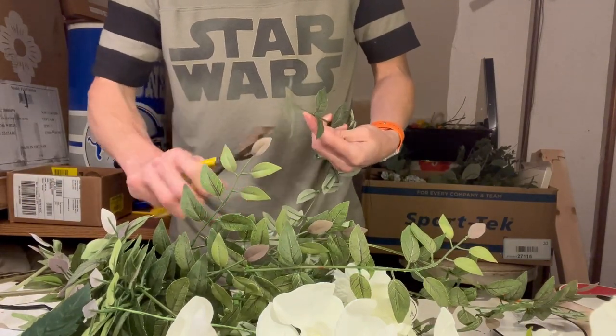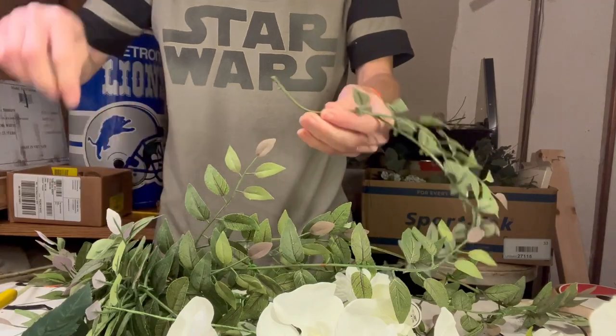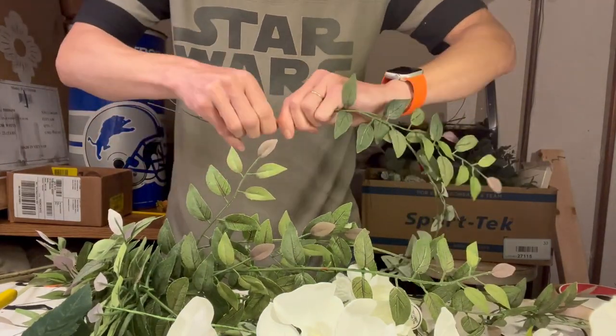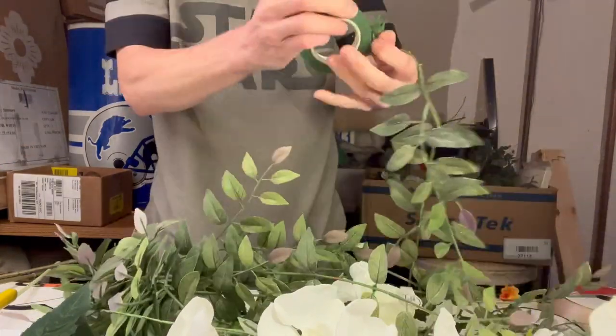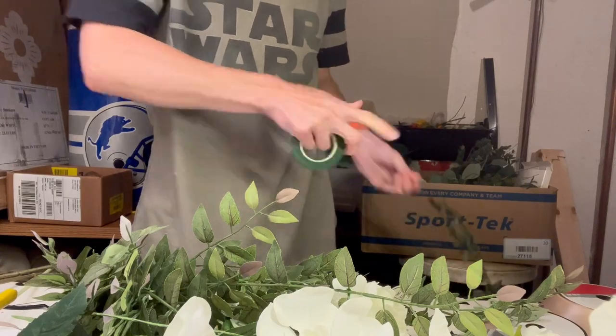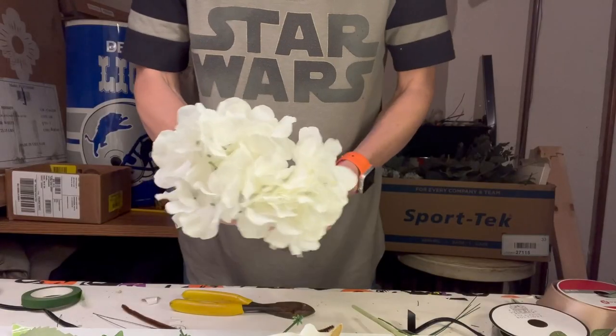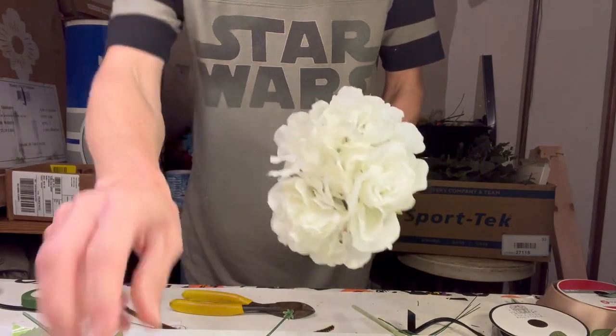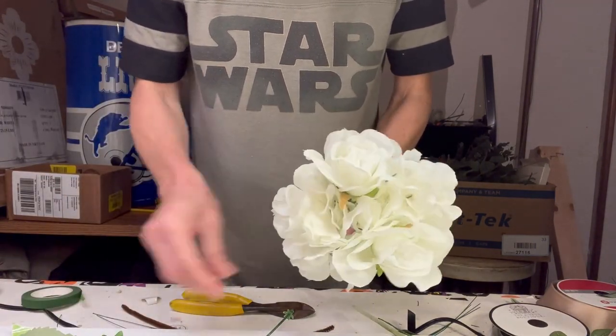So I have the greenery here, and instead of using traditional ivy that has that nice flowy feel to it, I was lucky enough to find this interesting greenery. I'm not sure what it is, but I found it at Hobby Lobby, and I thought it would look nicer with the orchids since the orchids are a little bit more of a tropical flower.